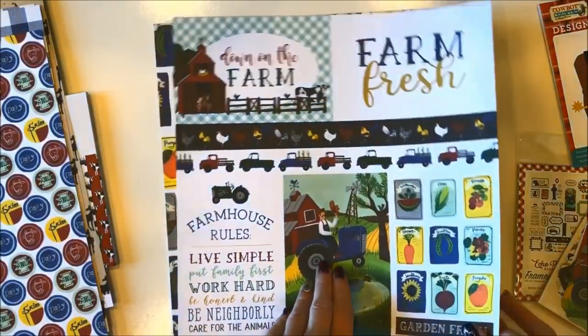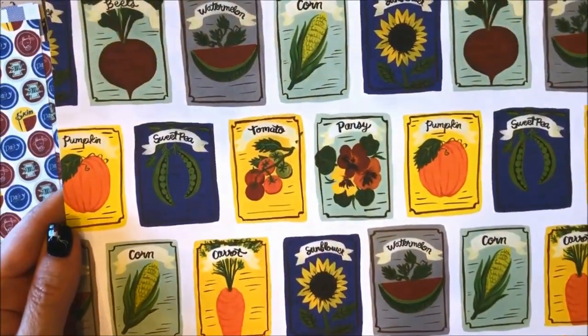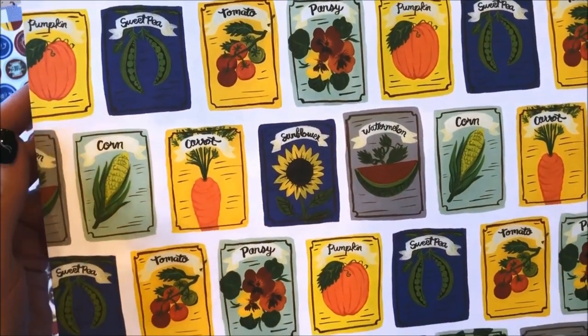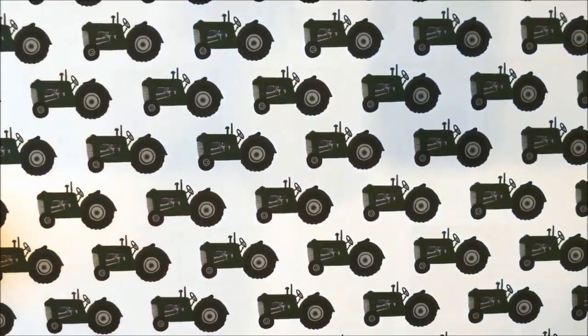This next paper is called Garden Fresh and it features the seed packets again in a larger design. You could cut these out and create the cutest little cards with die-cut fruits and vegetables. Really fun set. On the back are these adorable green tractors.